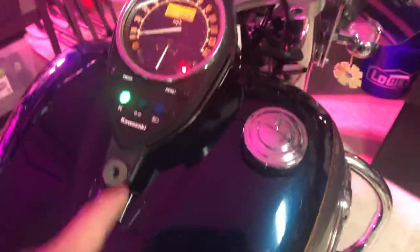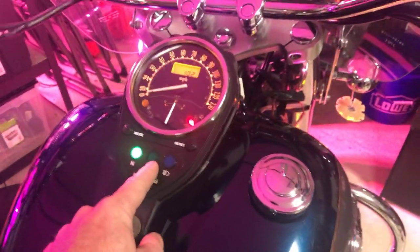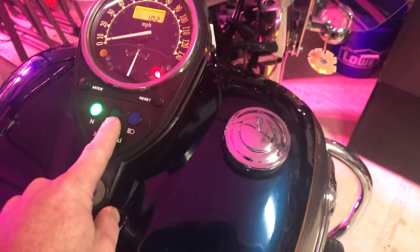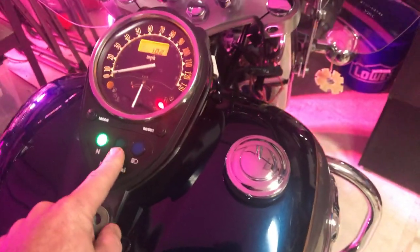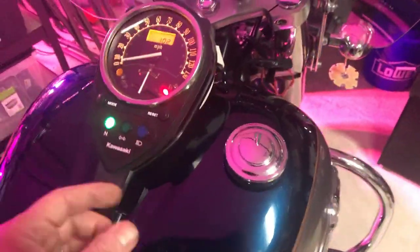The way you solve that is to either remove that incandescent bulb and replace it with an LED, or just not replace it. I like having my indicator because sometimes I forget to turn my signals off on this bike — it doesn't have auto turn-off.